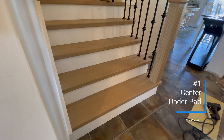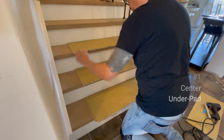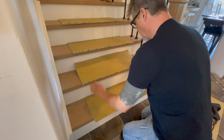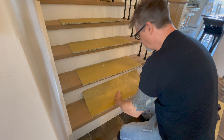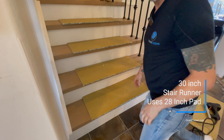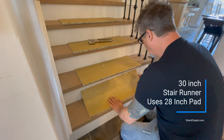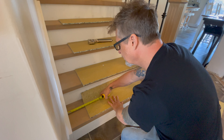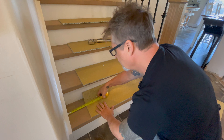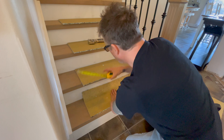The first thing we're going to do is set up our underpad. We've got four stairs here. The stair runner at the bottom is going to be 30 inches wide and the stair runner at the top will be 28 inches wide. For the bottom four at 30 inches wide, we're going to use 28-inch underpad because we want an inch on each side so that the carpet comes down smoothly and you can't see the underpad. We want to center our underpad from the left side rod iron — we've got six and a quarter on each side.